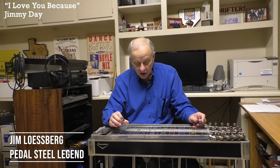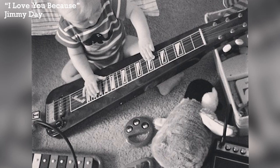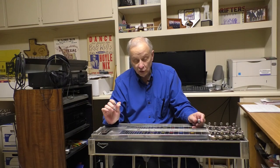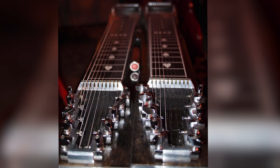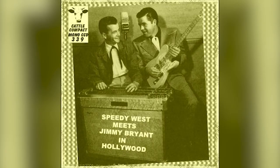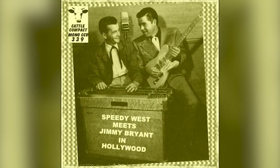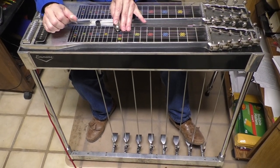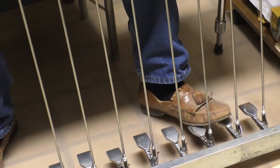It generally started out as a six-string instrument with no pedals, and usually two triads. They started to make them with multiple necks, so you could have different tunings. But guys, maybe as early as the 30s and 40s, started rigging pedals to their steel guitar.